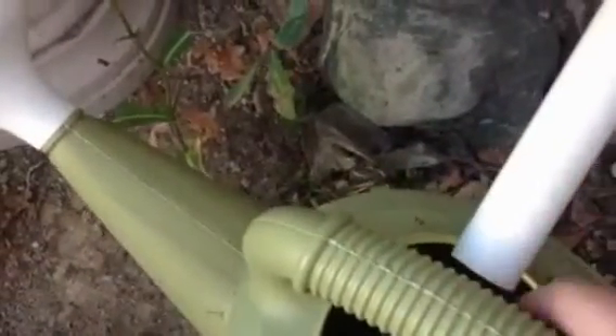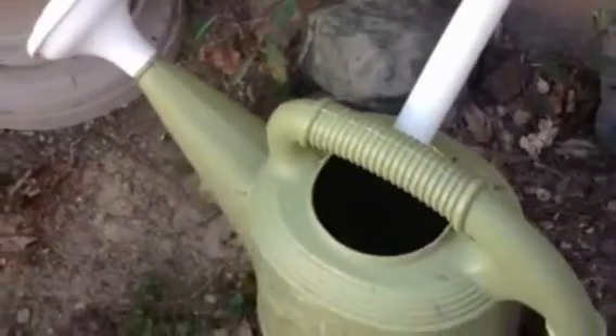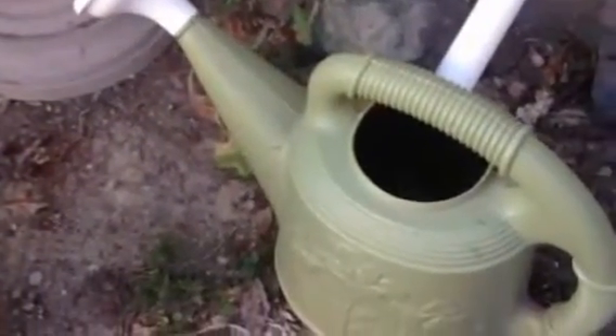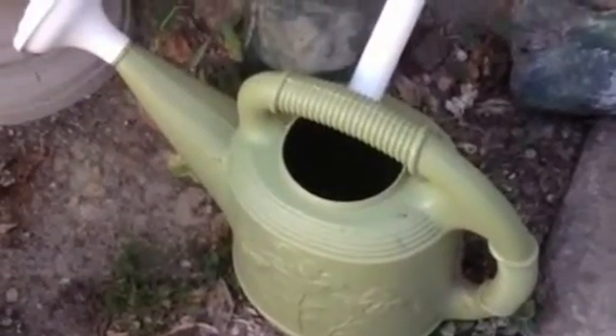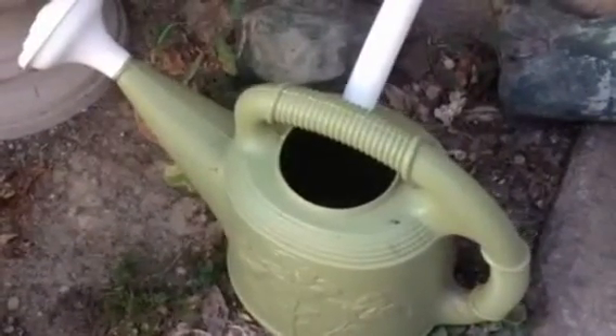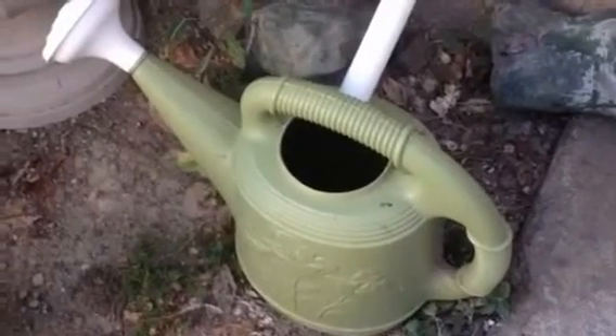Now it doesn't seem like a lot, but this dripping water adds up over time, and I fill this watering can in about one to two days — it'll be full. So it's a great way to collect water that is just getting wasted or just drained off to the outside.